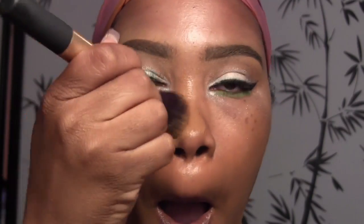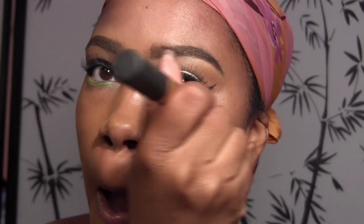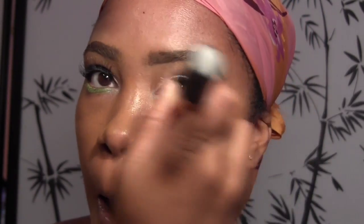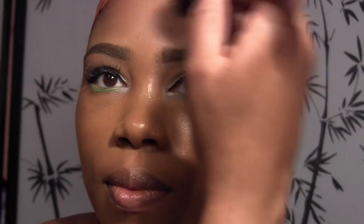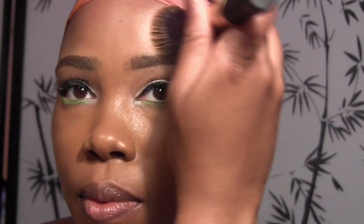I spray the brush with MAC Fix Plus, which is rumored to be discontinued — I don't know how I feel about that. I've never tried the Mineralized Fix Plus or Charged Water Fix Plus, so I'm going to have to load up on this stuff. I just blend that into the skin wherever you need it — it's very lightweight and also buildable coverage if needed.